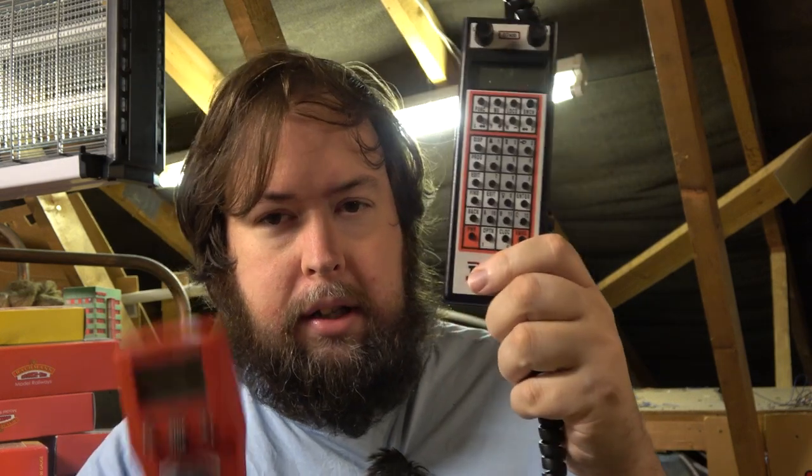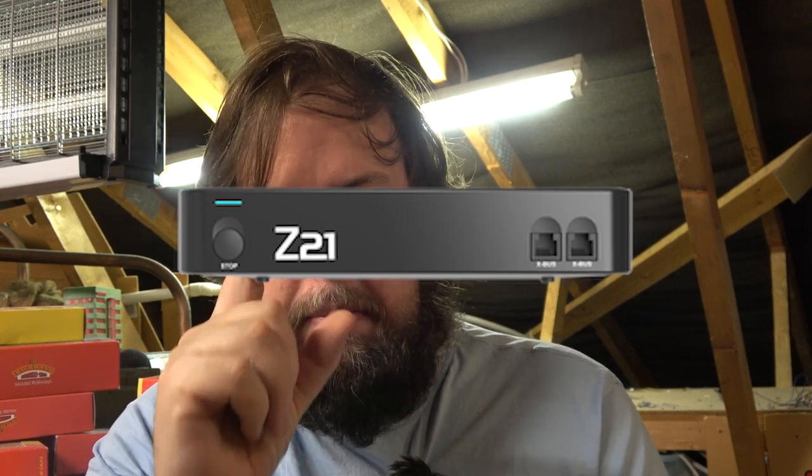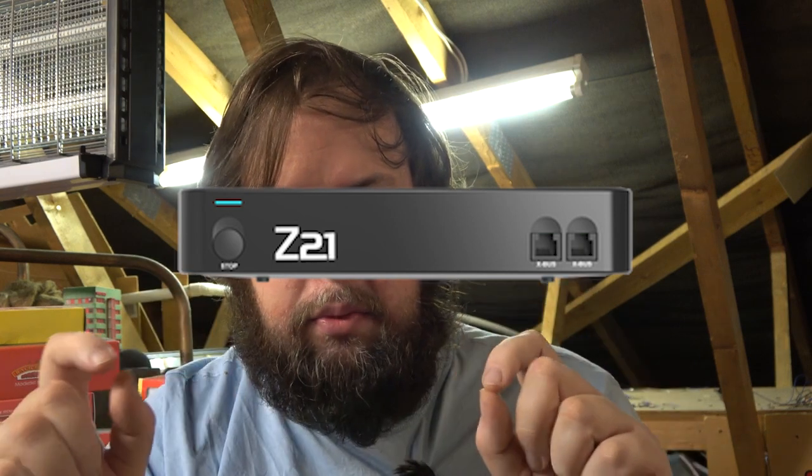A few manufacturers are finding ways to get around the incompatibility between multiple systems. The two major systems people use are Loconet and XpressNet. The Roco Z21 — capital Z — comes as a black unit (Z21) or a white unit (z21) which doesn't have as many functions.